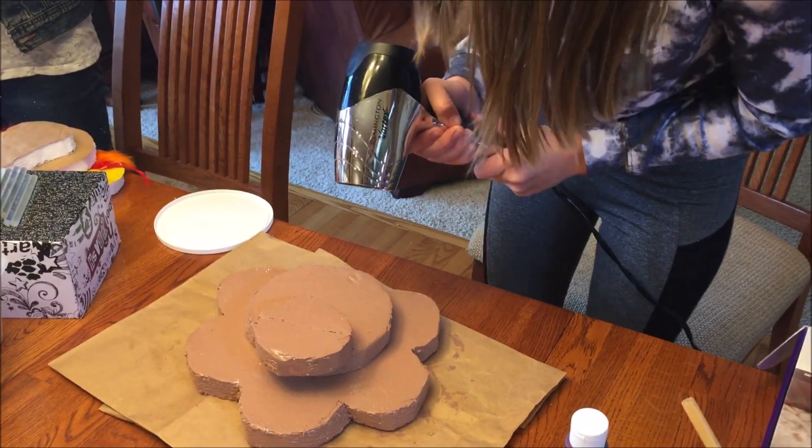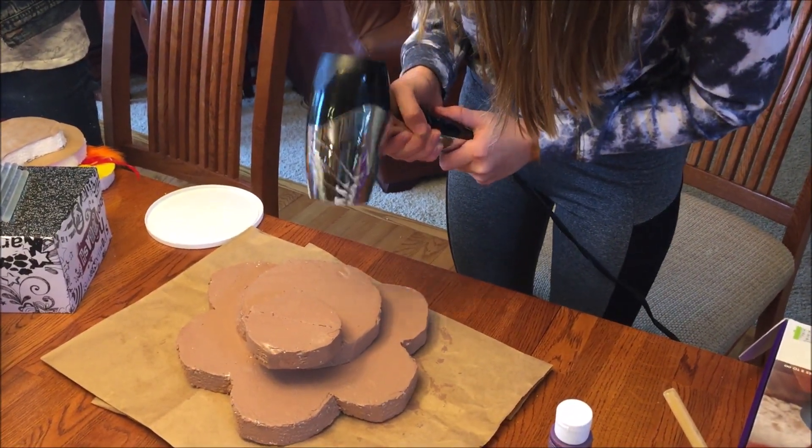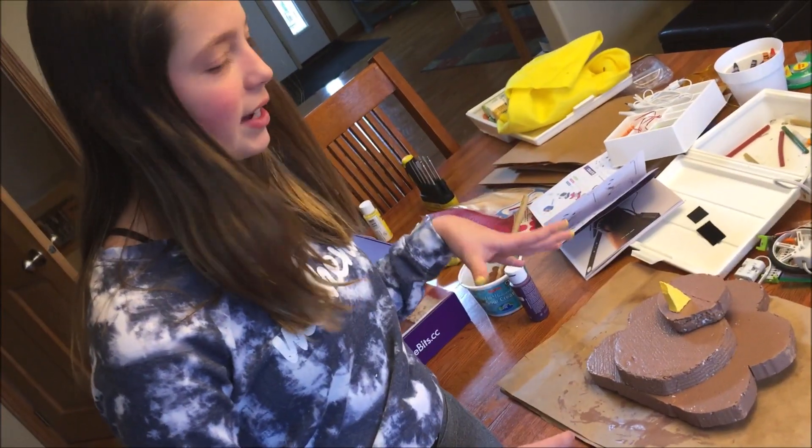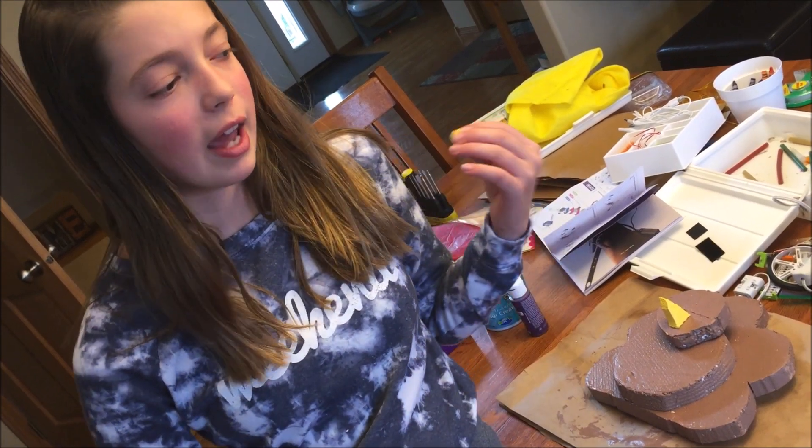Dry paint! Dry! So this is my turkey. This whole painting thing took me a really long time and Allie's pretty much ahead, so I think I have a little bit of a plan.